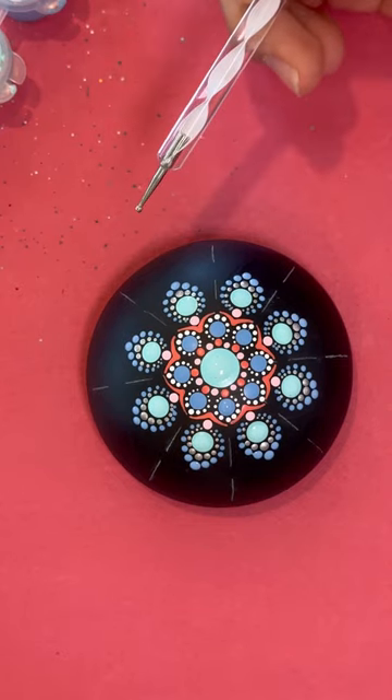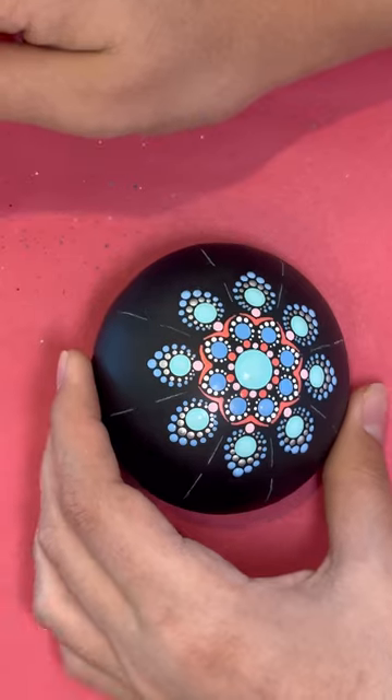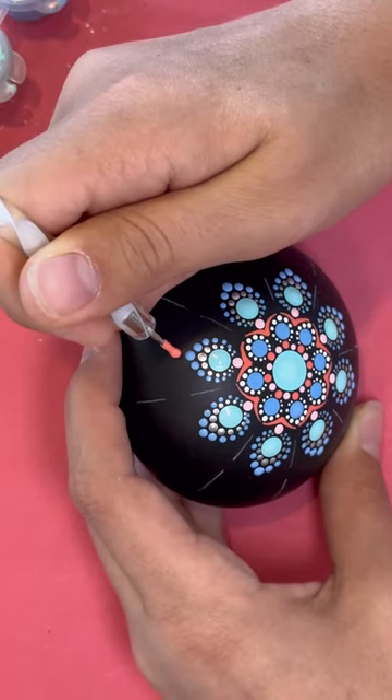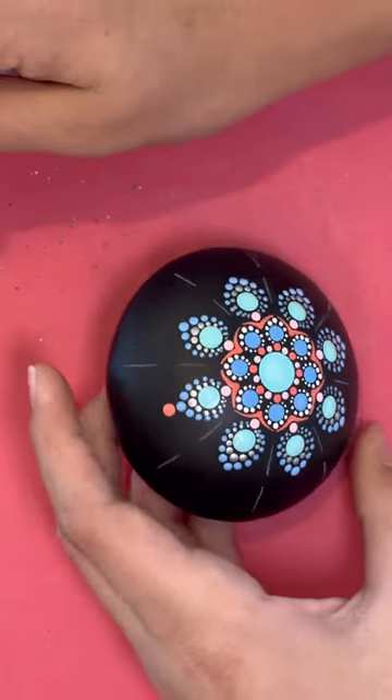Next step, we're going to use the white twirly with paint color 3, and we're going to go around one more time. So bigger end for that first dot, and then smaller end to walk the dots around.